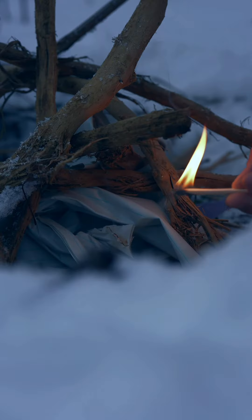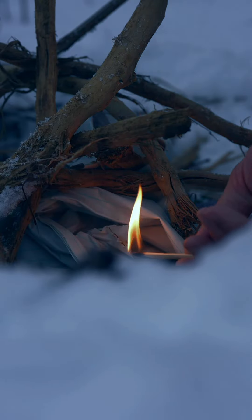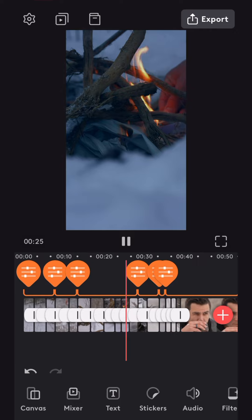Let me show you how I use Videoleap to make footage that I shot during the daytime look like nighttime using adjustment layers.